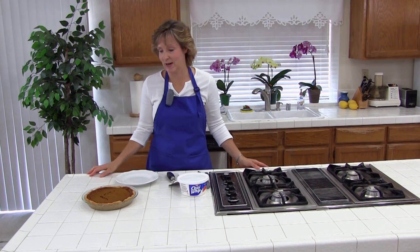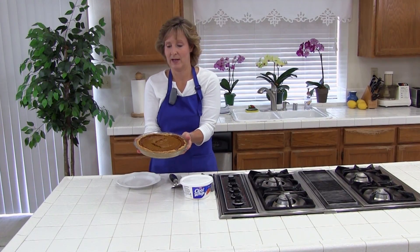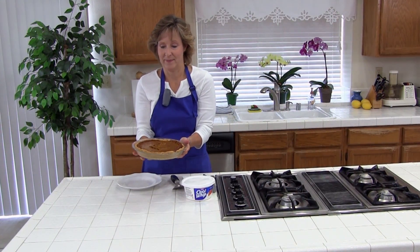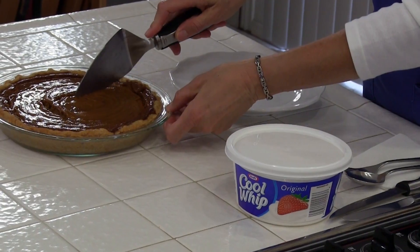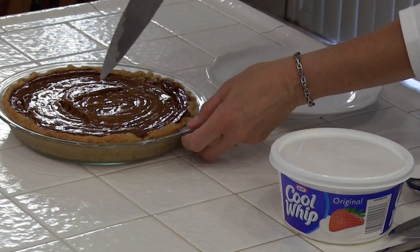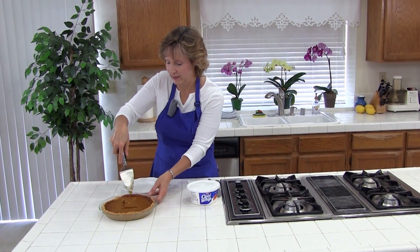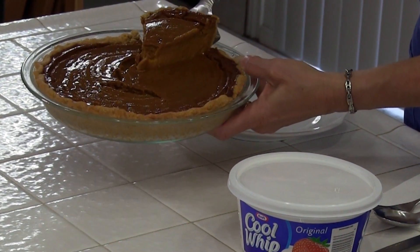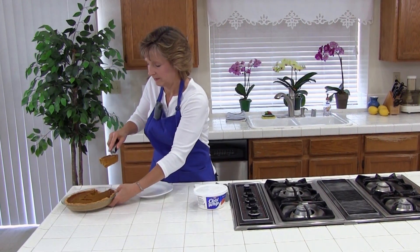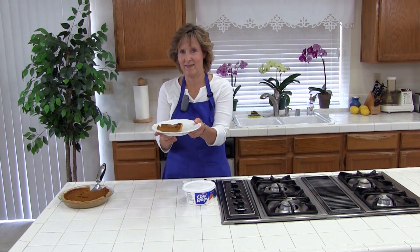It has been more than 6 hours since we put our vegan pumpkin pie in the fridge and it is very firm and chilled and ready to try. Those cracks on top are normal so don't worry about them. And if you want you can cover them with whipped cream, which I have some. That first piece is always the hardest to get out. Here we go — vegan pumpkin pie.